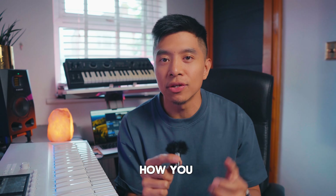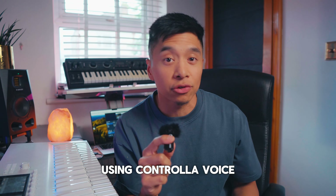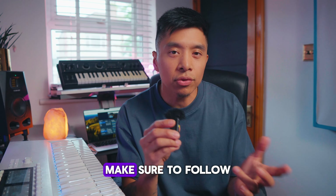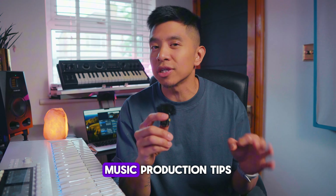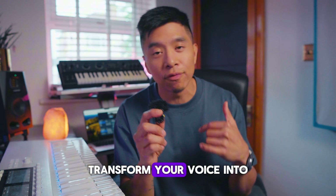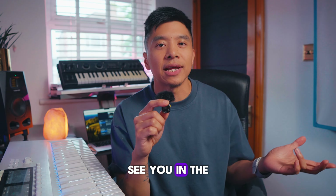And that's how you turn your voice into a violin using Controller Voice. Remember, a clean vocal recording is key to get the best results. Make sure to follow for more Controller Voice music production tips and don't forget to explore all the creative ways to transform your voice into any instrument. See you in the next video. Peace!